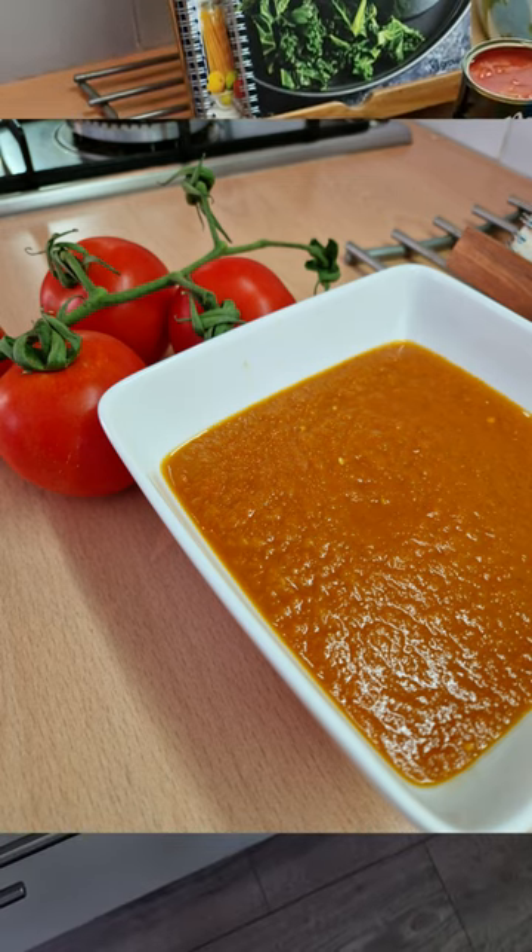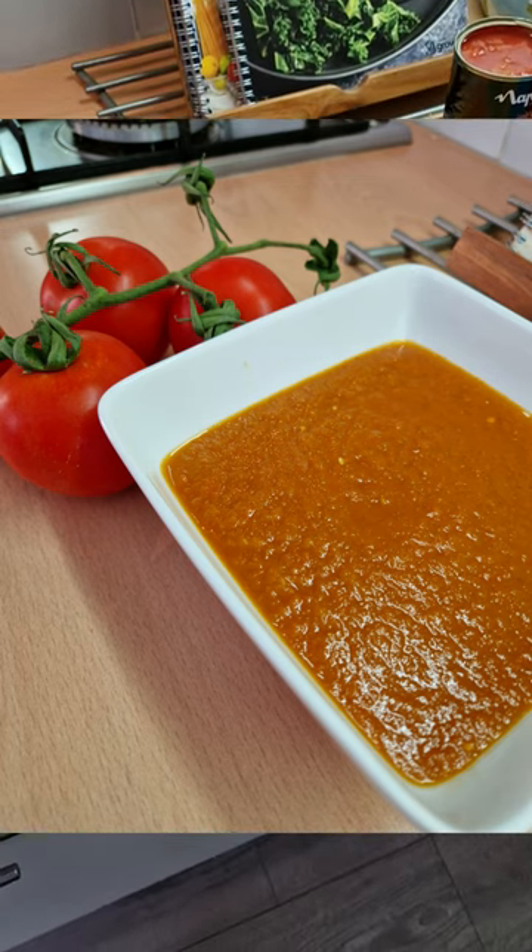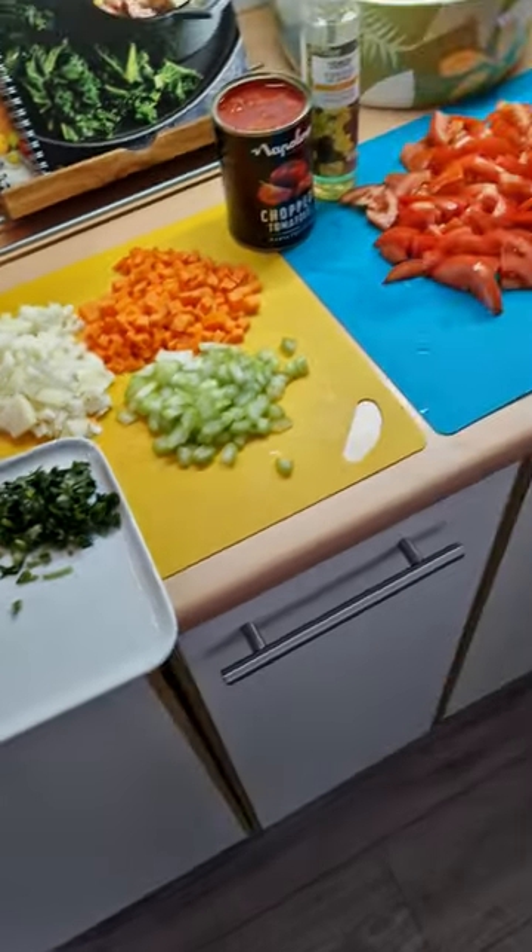Who doesn't like a nice hot tomato soup on a cold winter day? Here's a really quick recipe on how to make just that.